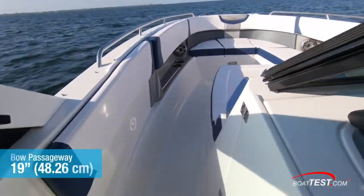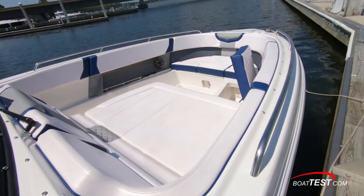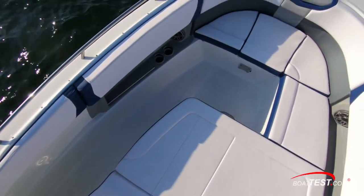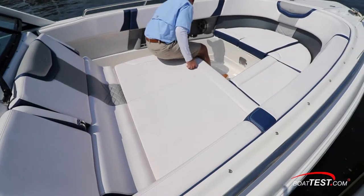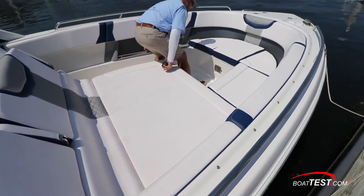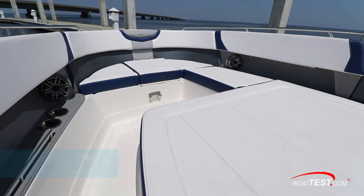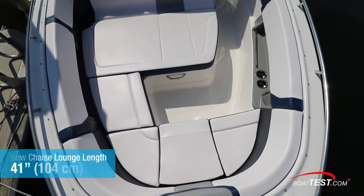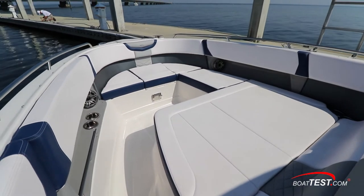Heading up to the bow via the 19-inch wide port side passageway, we come to a sizable lounge seating section. Instead of having narrow port or starboard chaise seating as we find on most bow riders, the single OSX lounge has room enough for three adults to sunbathe or ride side by side. This measures 62 inches wide at the back, tapering to 53 inches forward. The chaise seat is 41 inches fore and aft, and a filler cushion makes this forward lounging section even larger.